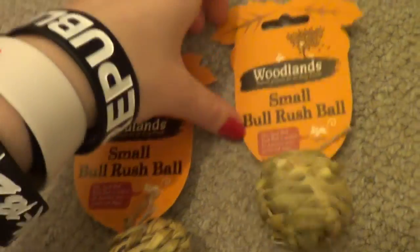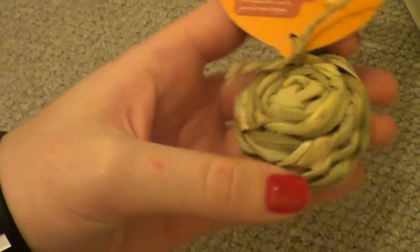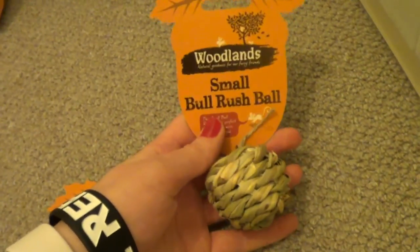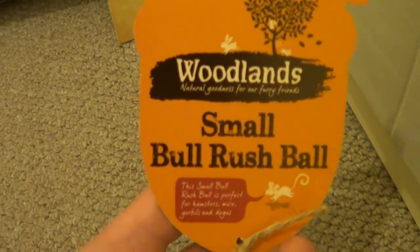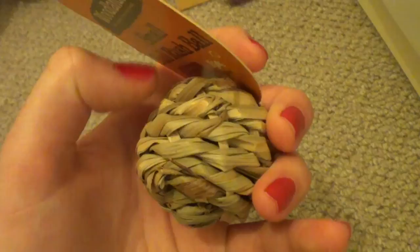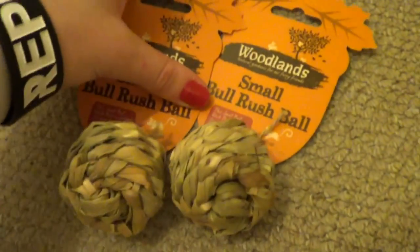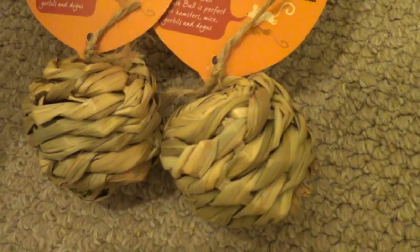The next thing I got are these small bulrush balls, and I just thought they were really really sweet. They were a pound each, which doesn't sound like a lot, but it's not a very big toy. I just thought they were so cute I couldn't resist. Again it's from the Woodlands range, which I really really like, and I bought one for each set of guinea pigs. For the sake of a pound I thought they were very cute and I think they'll really enjoy them.